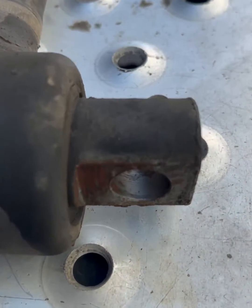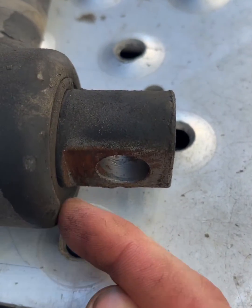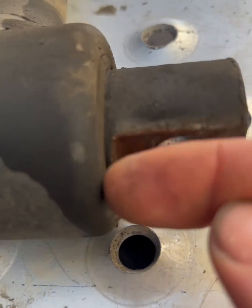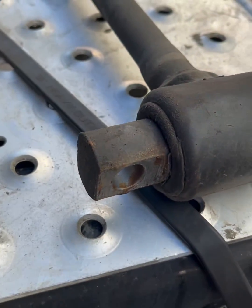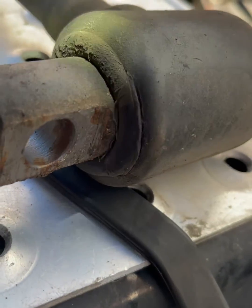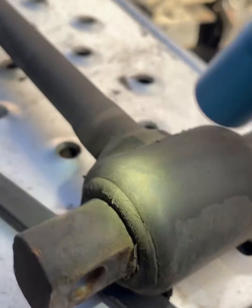When the bushing is completely pushed inward like this, you know you've got a problem. Sometimes they'll be cracked and dry. Over 250,000 miles you'll start to notice the difference. This one is completely pushed out.